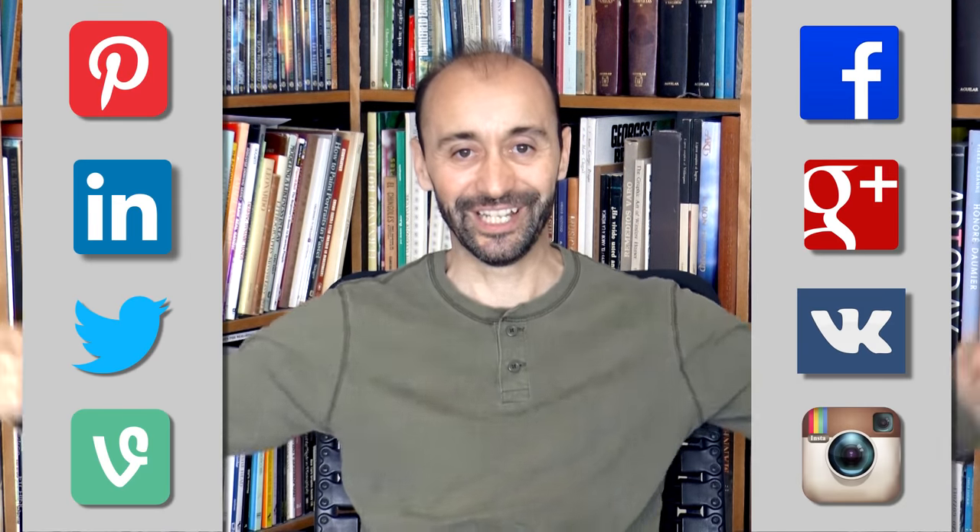If you enjoyed that, please give it a like, share it to your friends, and subscribe to Fine Art Tips and to Patreon. You know where to follow me, the links are below. And I will see you on Tuesday.